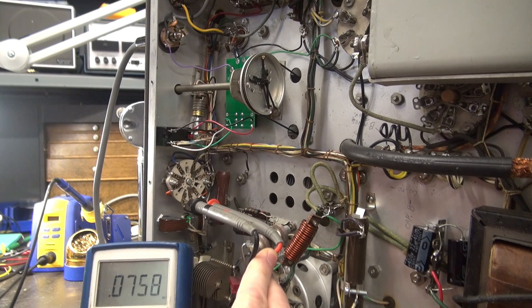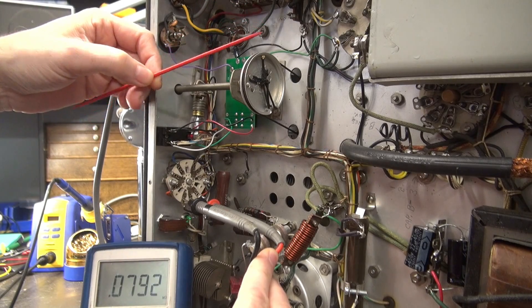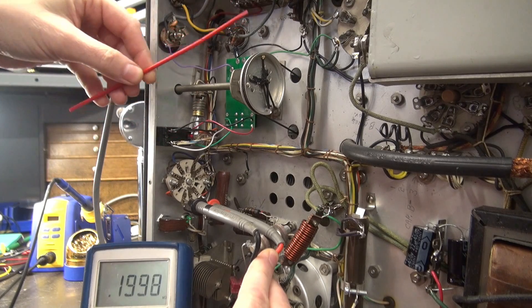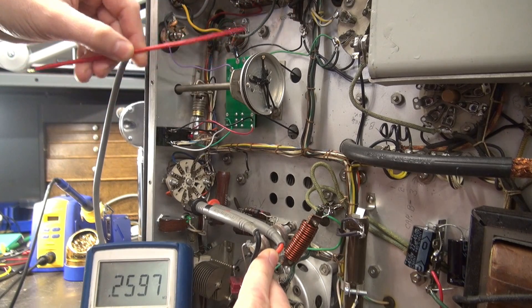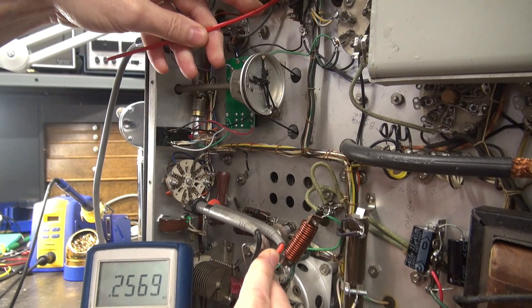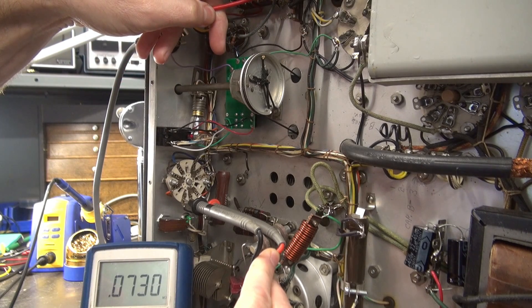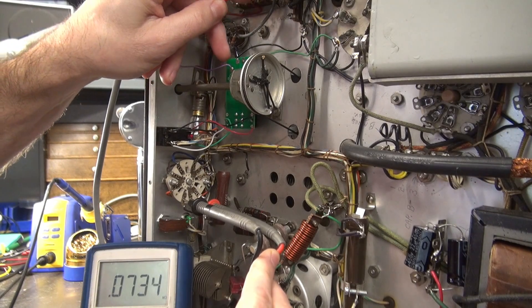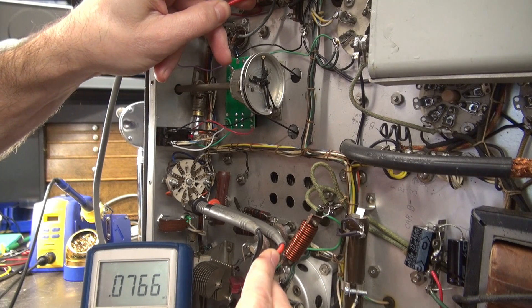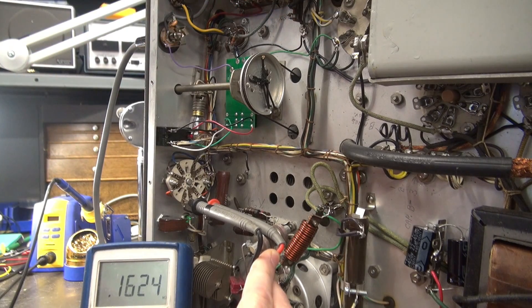There's a lot of fluctuation, so I'm going to poke around on this terminal board that was under that interstage transformer. It's just all over the map — I suspect what we had was a bad connection that was probably arcing, and we saw the reflection on that circuit board. My numbers are all over the map. Now I'm pushing and holding the wire — look, we're right at 73 ohms. There's something up here that's loose. Moving these wires is changing the numbers.